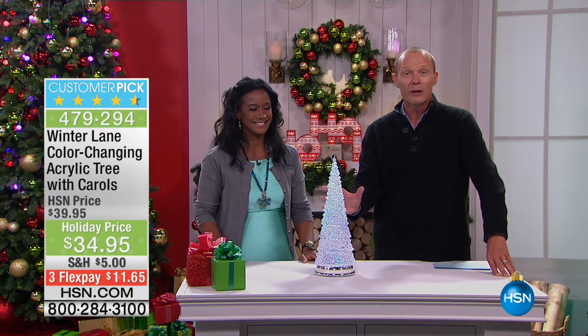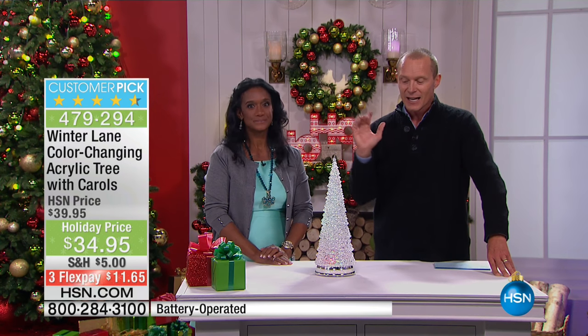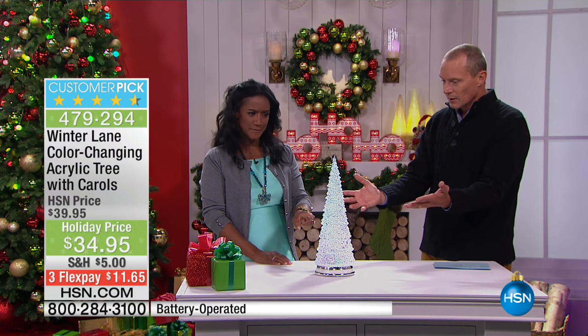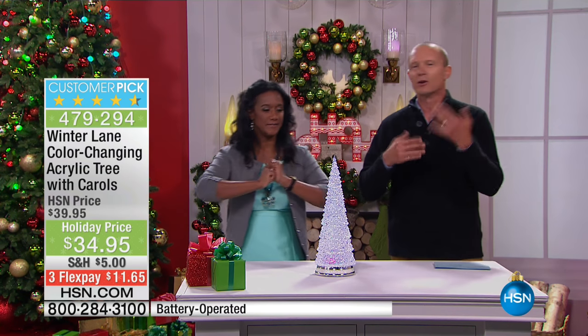We did give you a little bit of a preview of this just a few moments ago, and a lot of you have already jumped in on it. Eighteen and a half inches in height — spectacular, even with the lights on. It looks beautiful. I think it's much taller than eight and a half inches. Eighteen and a half — it's all in the accent.